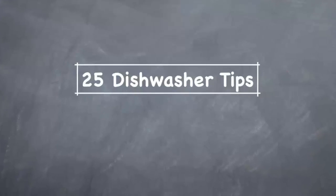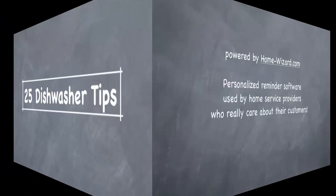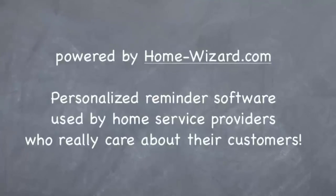We hope these 25 tips will help you reduce energy, improve performance, and extend the useful life of your dishwasher. This video is powered by HomeWizard.com, personalized reminder software used by home service providers who really care about their customers.